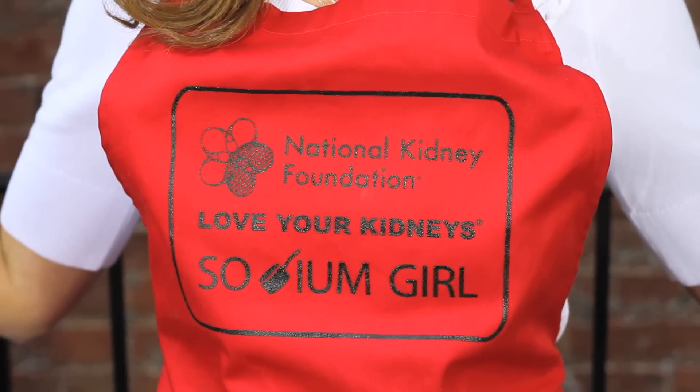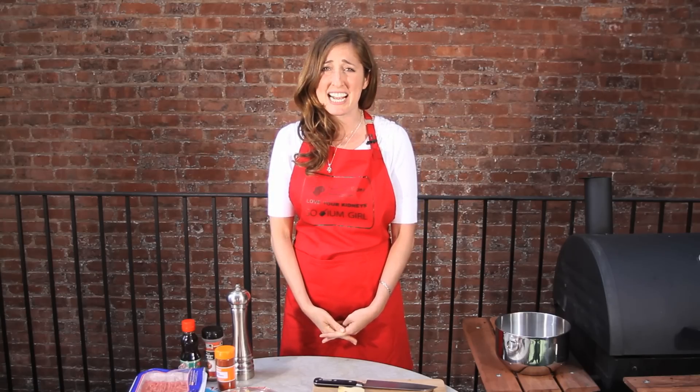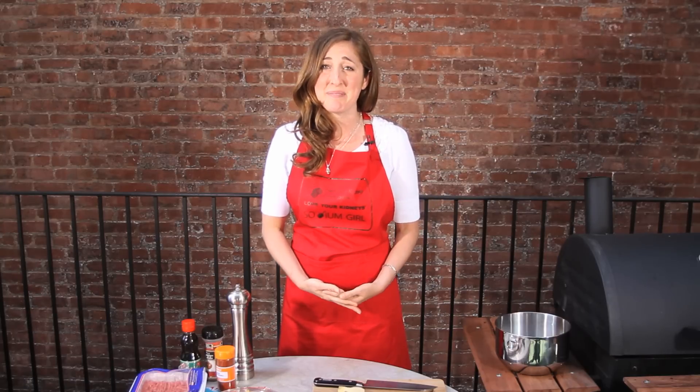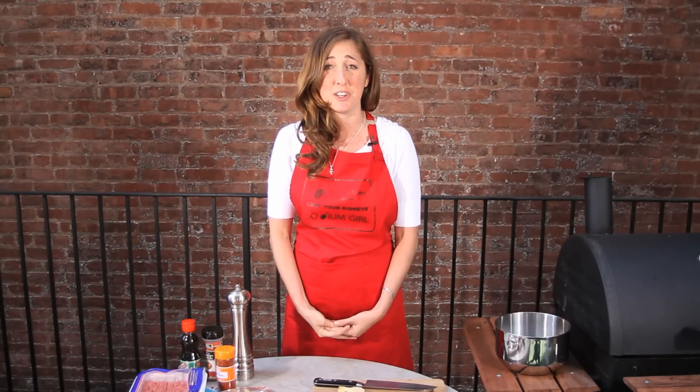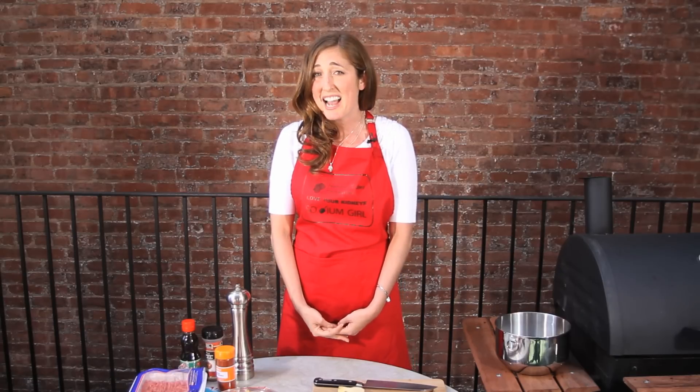Hi, my name is Jess, but you may know me as Sodium Girl. In 2004, I faced kidney failure, but from the beginning, I decided that I would do what I could with my own two hands in my kitchen to take care of myself and my kidneys. That meant going on a low-sodium diet, which according to the National Kidney Foundation can reduce high blood pressure, which is a leading cause of kidney disease. Just because I had to get rid of the salt didn't mean I had to get rid of the foods I love. And after nine years of experimenting in my kitchen, I have some great low-sodium recipes that I want to share with you.